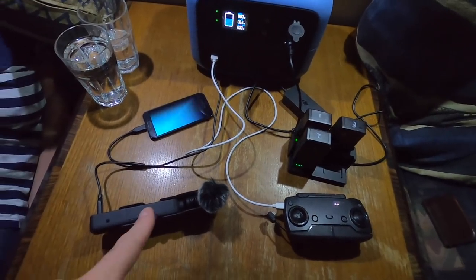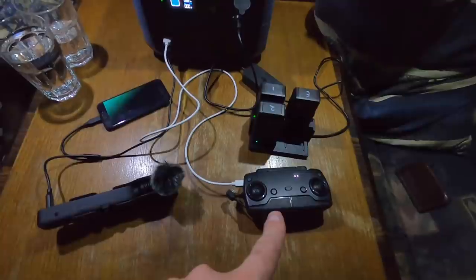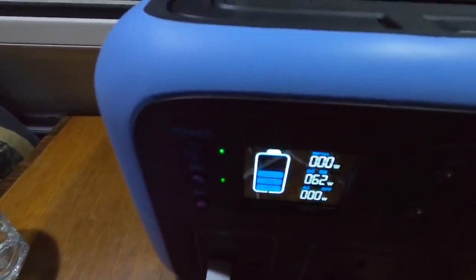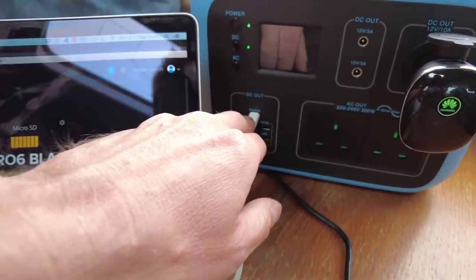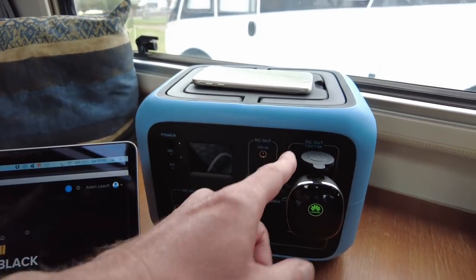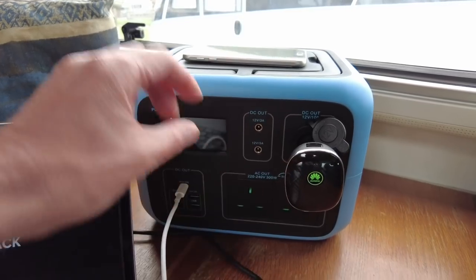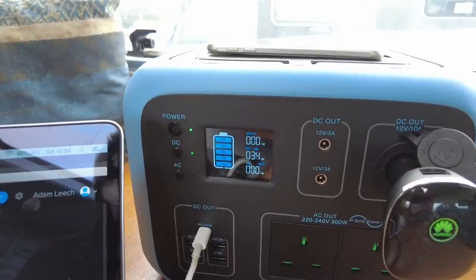It'll also charge a camera, two phones, the remote for a drone, and the drone batteries — all for 61 to 62 watts. Now charging my laptop through the PD 45-watt port, my phone on top wirelessly, and a device plugged into the 12-volt DC — and we're using just 33 to 38 watts.